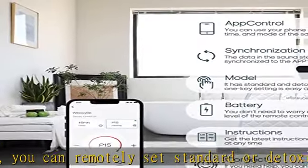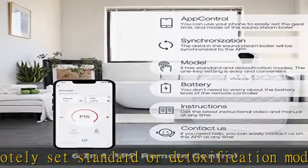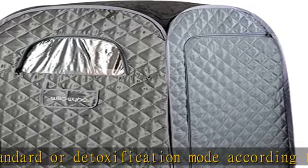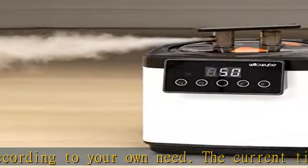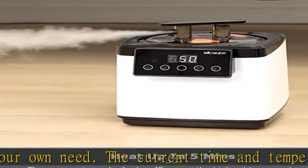It's just that simple to operate. You can set the time and heat freely in the portable sauna without leaving the tent. Hot Springs heats up in 10 minutes. The steam pot has a capacity of 2.6 liters, which is enough for 60 minutes of use when filled with water.